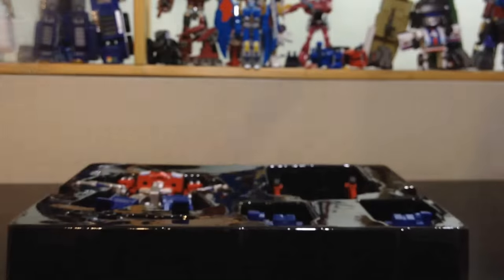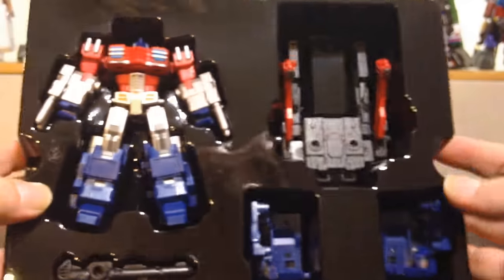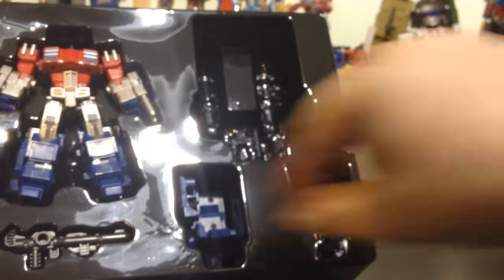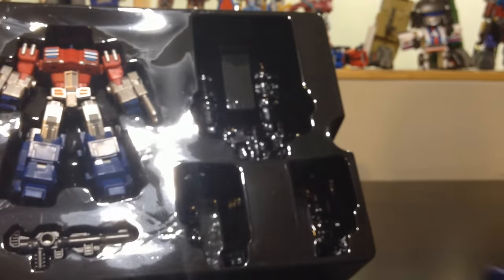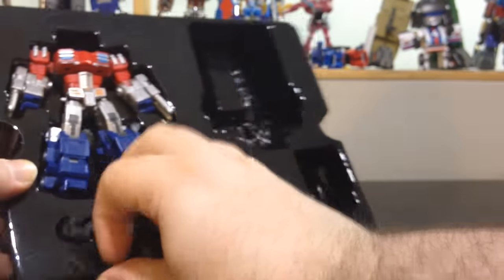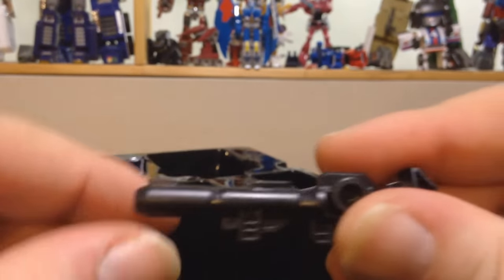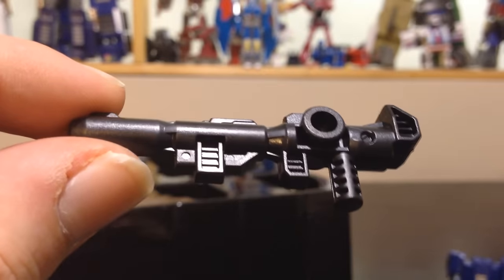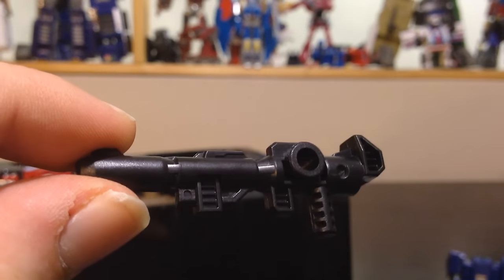Here we have Optimus Prime in the bubble, so let's take this off. Here we have part of the armor — the boots right here, set those aside. And we've got the cannon — nice cannon, just plain black, nothing much to it, but it does the job.